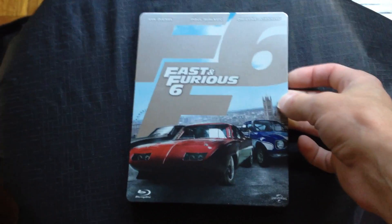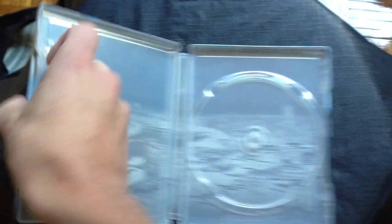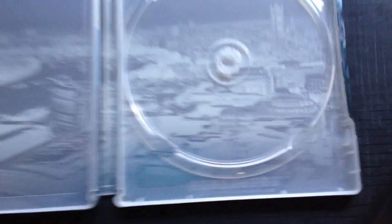Yeah! Alright, let's go look at the cupboard. Oh, beautiful. Oh, absolutely sexy.